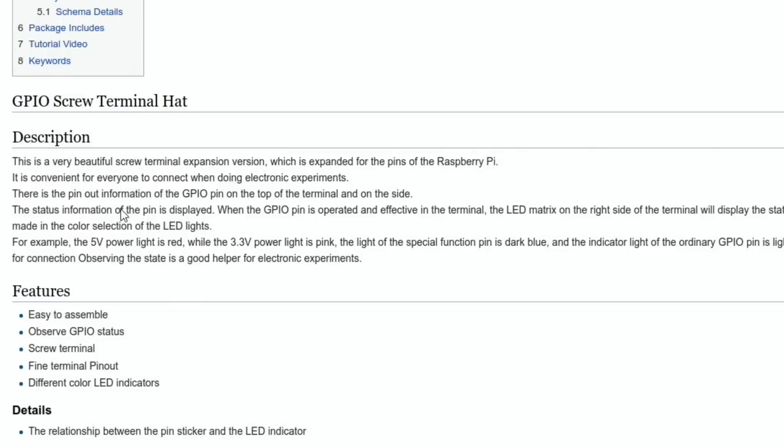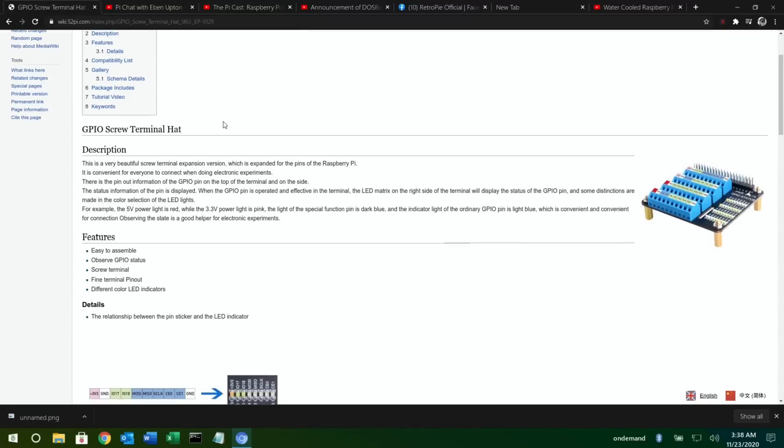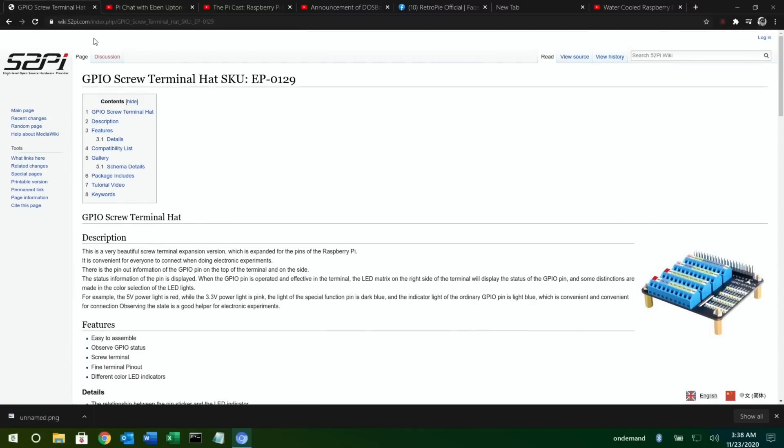There's pinout information of the GPIO pins on top of the terminal, and the status of each pin is displayed on the side when the GPIO pin is operated. The LED matrix on the right side displays the GPIO pin status, with color distinctions — for example, the 5V power light is red while the 3.3V power light is pink. Have a look if it's for you. They offered to send me one but I declined because there's no point having things I'm not going to make a good video about.